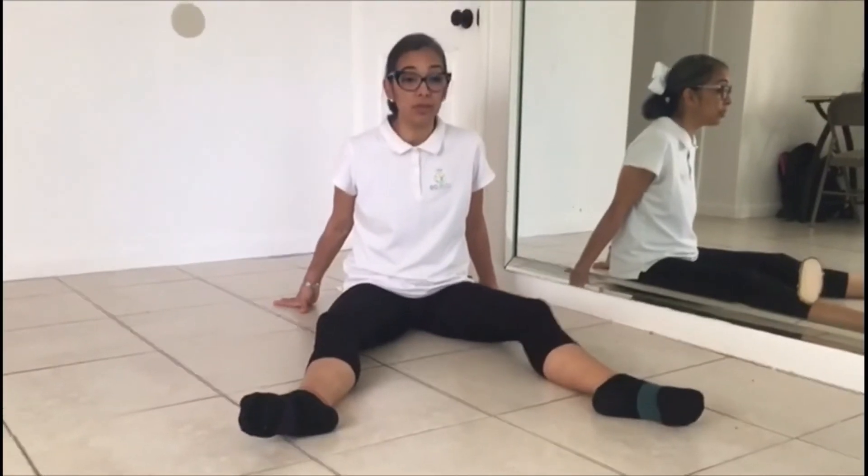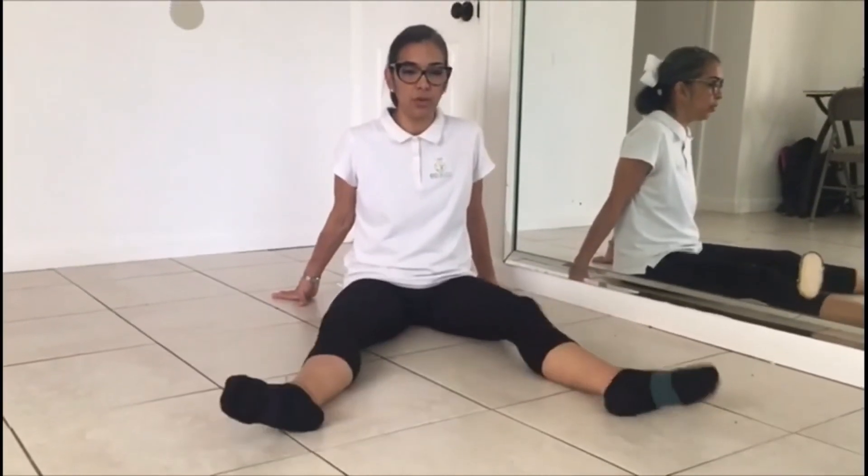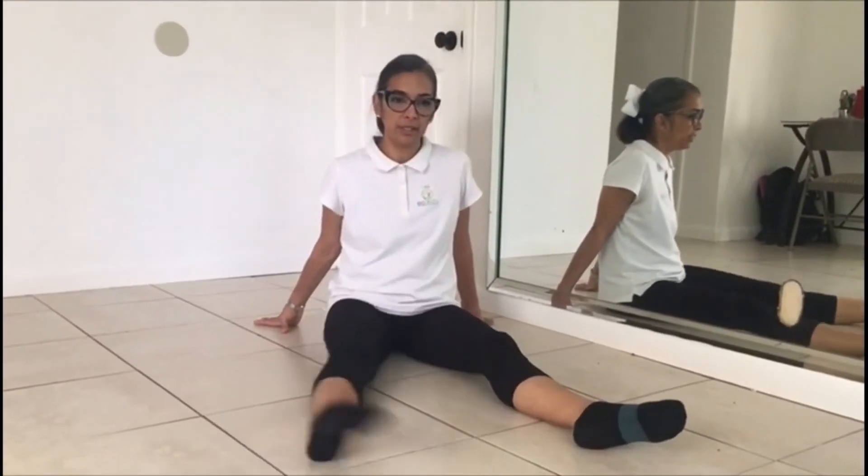Ahora con acento adentro: 1, 2, 3, 4, 5, 6, 7, 8, 9, 10, 11, 12, 13, 14, 15, 16. Con 1, 2, 3, 4, 5, 6, 7, 8, 9, 10, 11, 12, 13, 14, 15, 16.